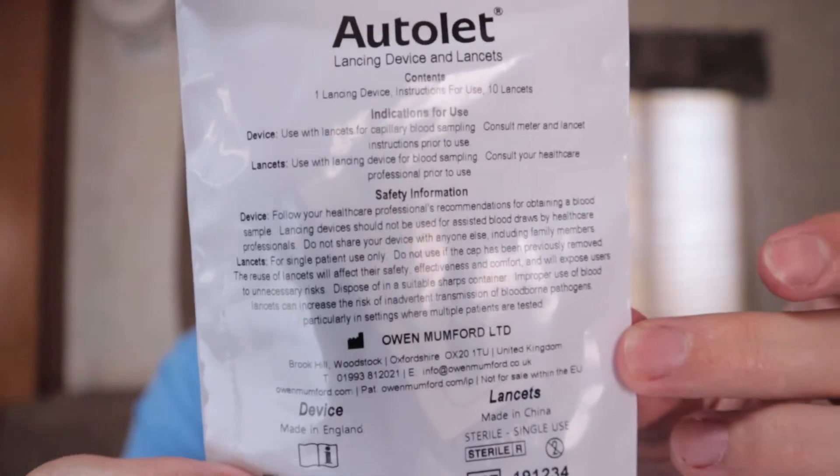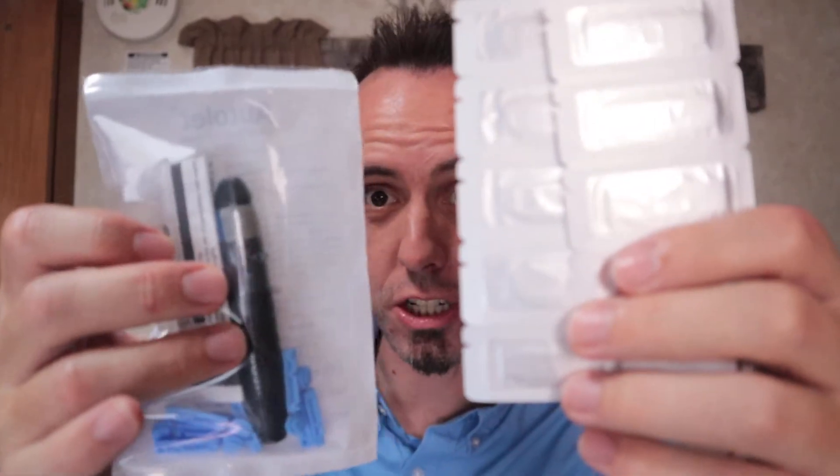Taking a look at the lancing device, it's about the size of my index finger, so you can easily pocket that as well. There's some safety information on the back. If you need more test strips or lancelets, I'm going to link all of that in the description below along with the meter. Go check it out and read other people's reviews — don't just take my word for it. This thing has 695 reviews with a 4.4 to 4.5 star rating on Amazon, so it looks like a solid product.